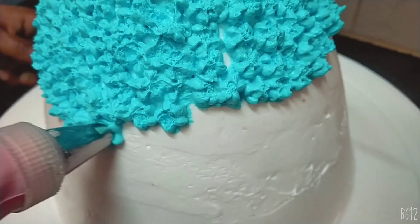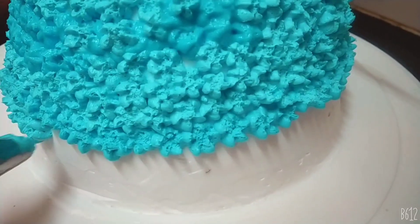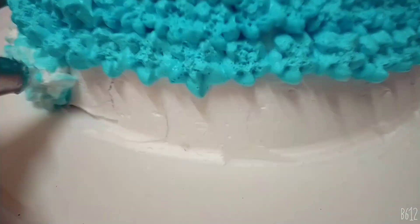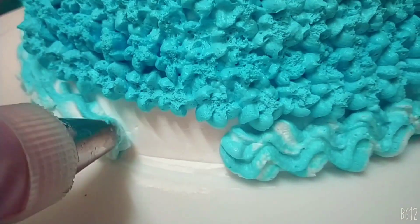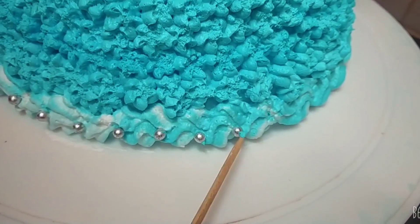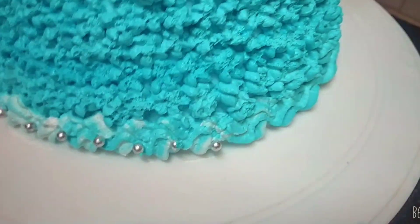I am using the blue color, the white and blue color, and the green color. Add sugar balls in a silver color, and add some more sugar balls.